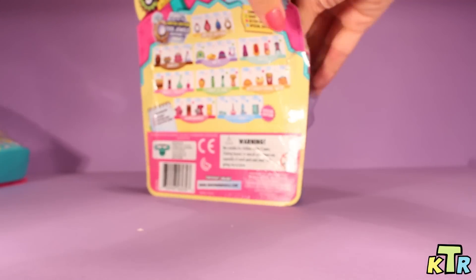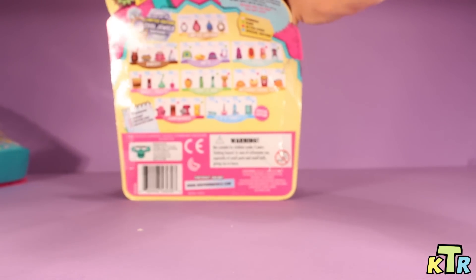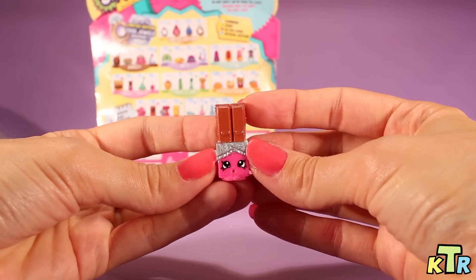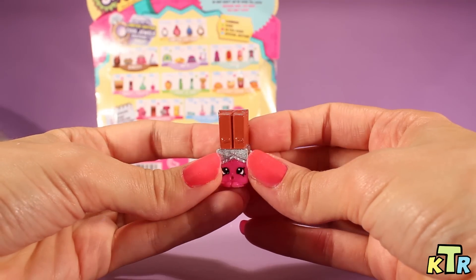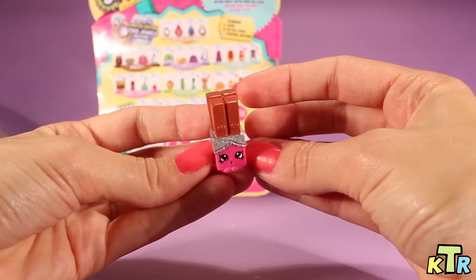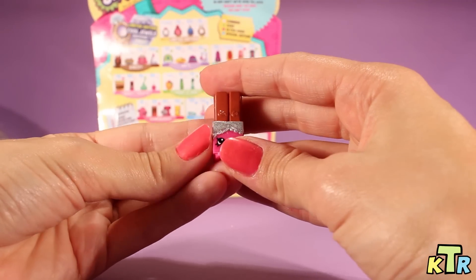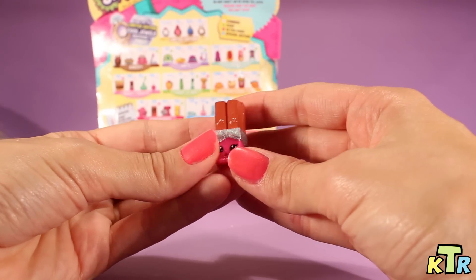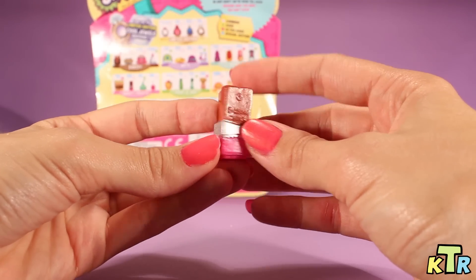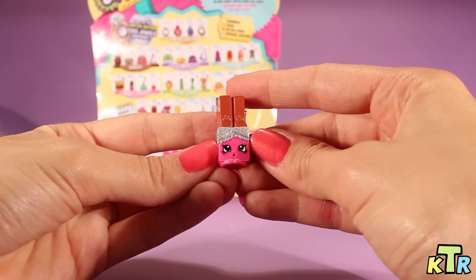And here we go with box number three — our last box for today. So this next Shopkin, ooh, looks so delicious. This is making me hungry, you guys. It looks like she is a chocolate bar — almost like two Kit Kats. But anyway, here she is in the front. So adorable. And her name, it looks like her name is Wanda Wafer. Wanda Wafer. So here she is — and she's a common, by the way. She looks delicious.